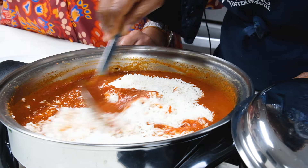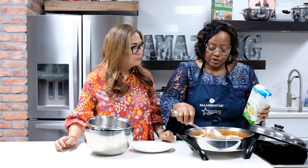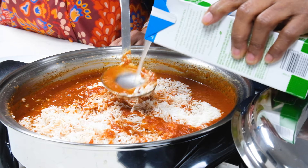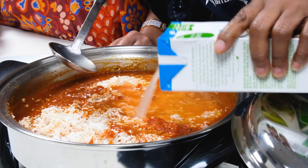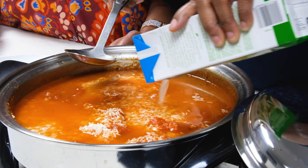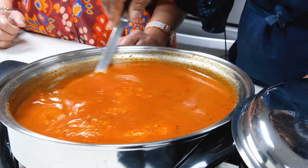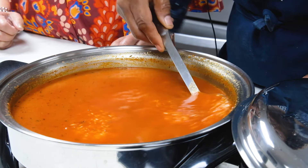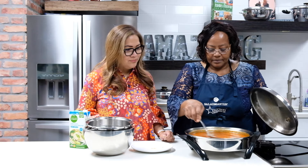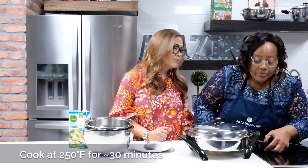Now we add our broth — just one pack, because Salad Master doesn't need too much liquid. It cooks with little or no water; the only time it needs liquid is for rice, beans, or grains and pasta. For just vegetables you don't need extra liquid. We add the bay leaf, and we'll slice some onions to garnish on top when it's cooked. I'm stirring now to make sure the seasoning and tomato sauce is evenly distributed, then I'll cover it. The temperature stays at 250 degrees.